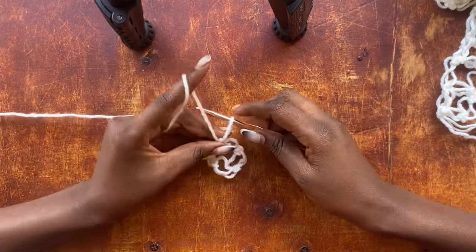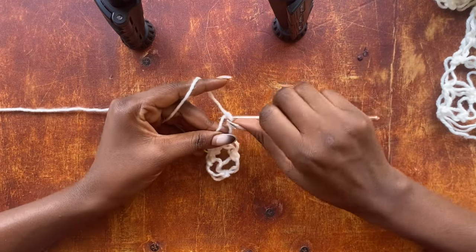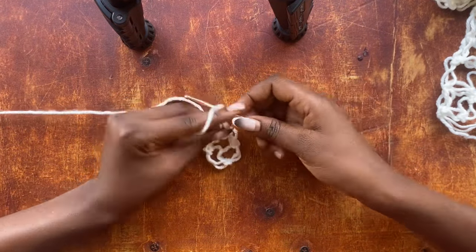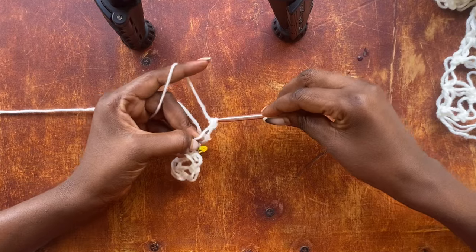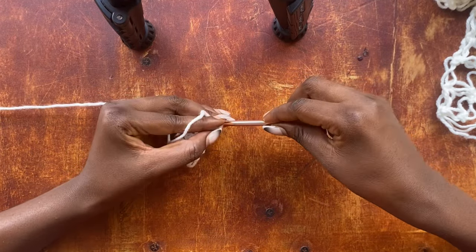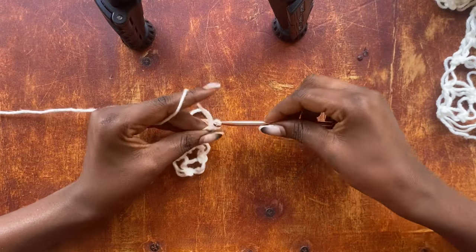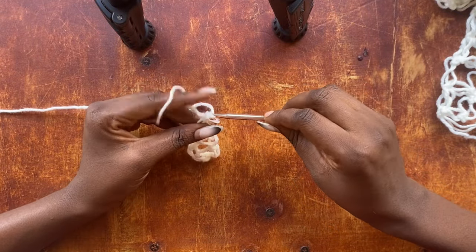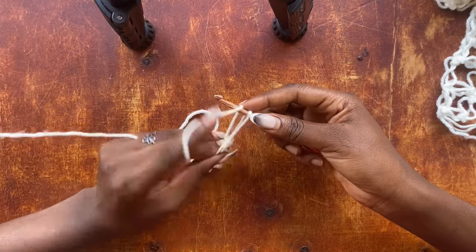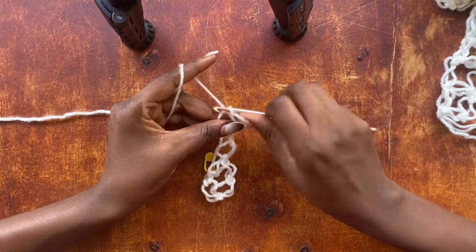To get started on our second row, you're going to pull up a loop, yarn over, pull through that loop, and work a single crochet into that same strand of yarn.